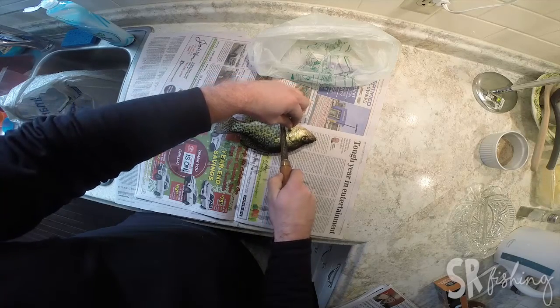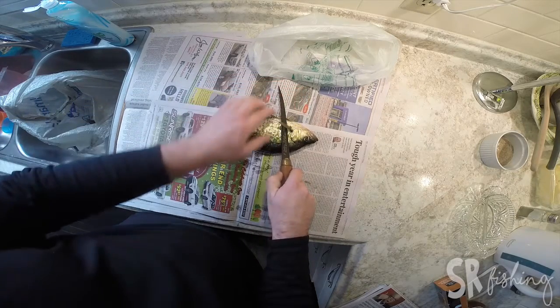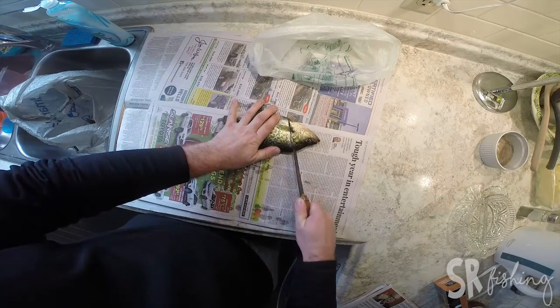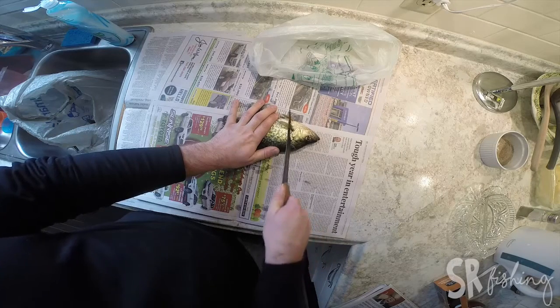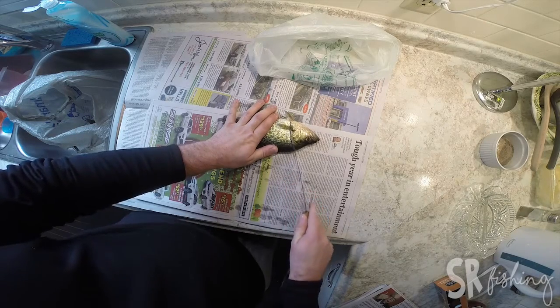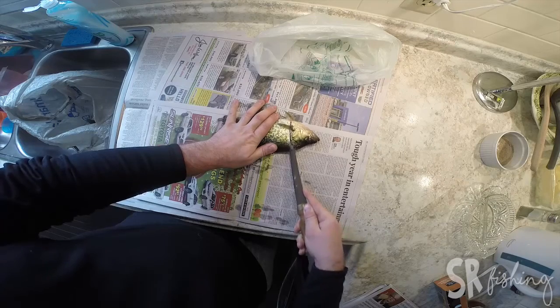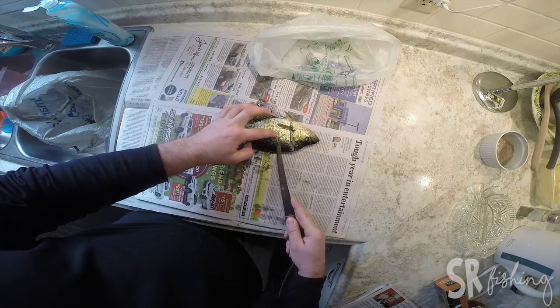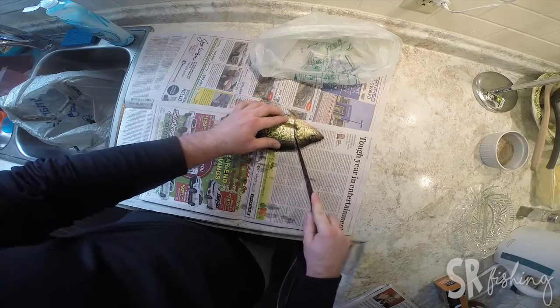You want to start making your cut here, and you want to try and get underneath the scales. You're going to dull your knife hard if you don't. You want to go all the way down like that. You want to find the backbone with your knife. You only want to go about this far down. That's where most of the meat ends and the ribs start.